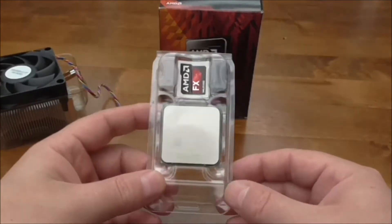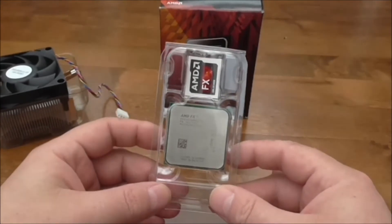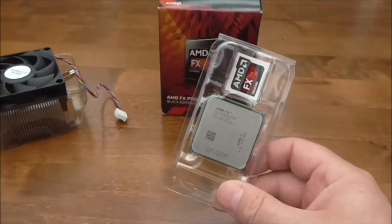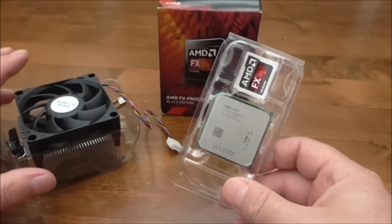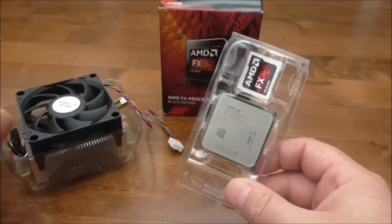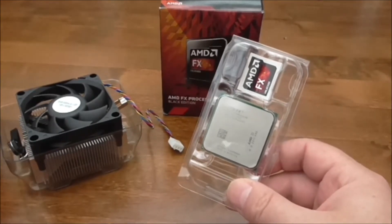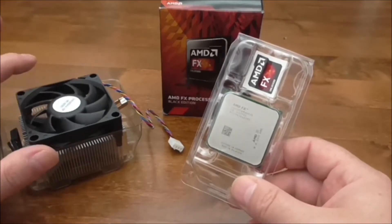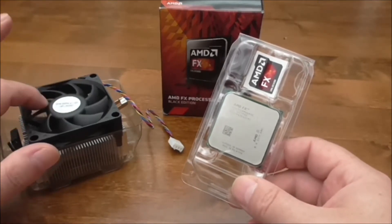As this is the Black Edition, it can be overclocked straight out of the box, so you might be tempted to put a larger aftermarket cooler fan on it. But bear in mind that doing this will invalidate your CPU warranty, so that's a good thing to keep in mind in case you run into any problems and have to send this back to AMD.